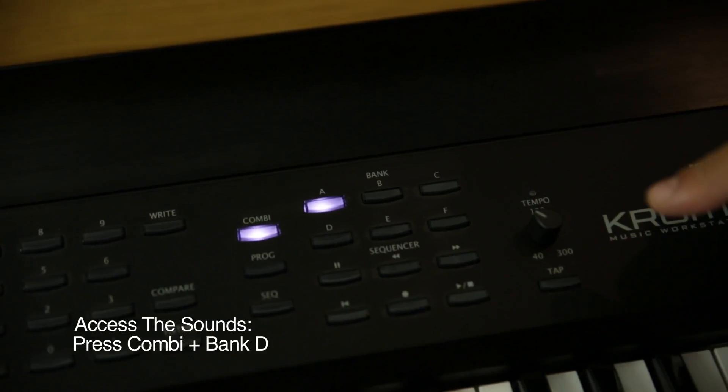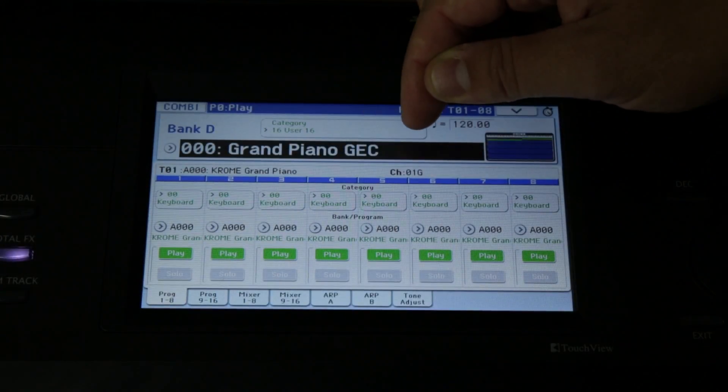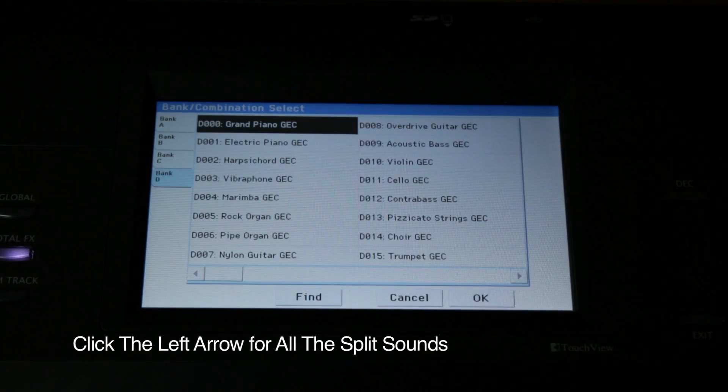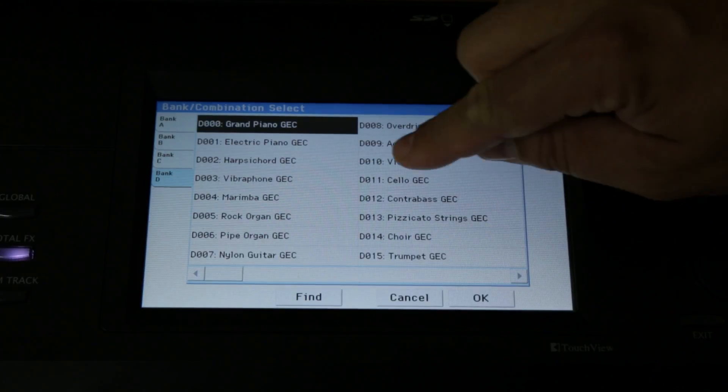To access the sounds, press the Combi button, then press Bank D. Just to the left of where you see 000 Grand Piano GEC, there's a small arrow. Touch that and you'll see that there are 20 different split sounds covering a wide variety of instruments.